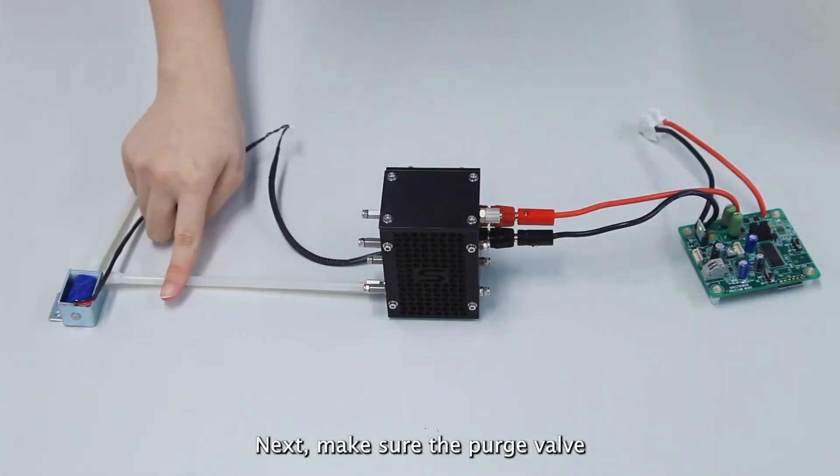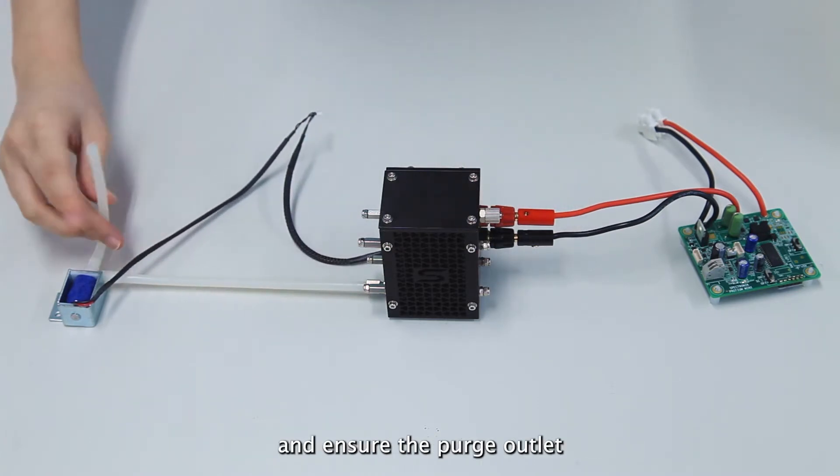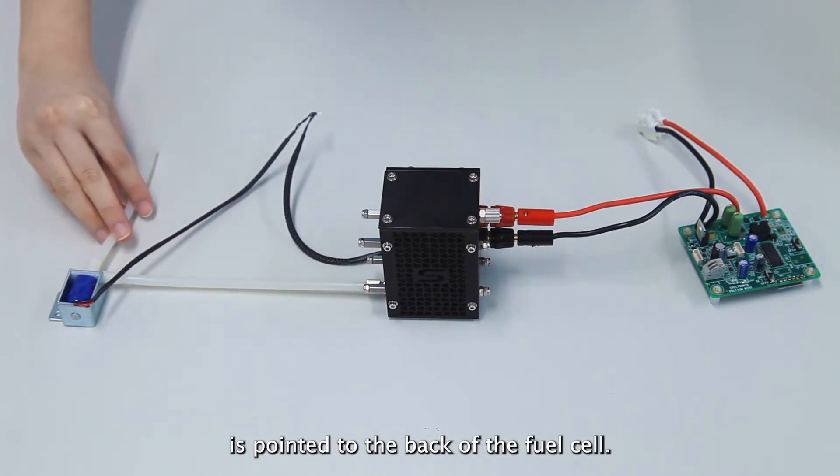Next, make sure the purge valve is connected correctly to the stack, and ensure the purge outlet is pointed to the back of the fuel cell.